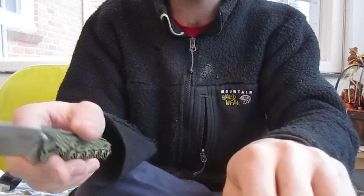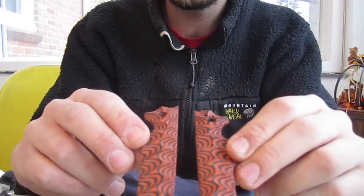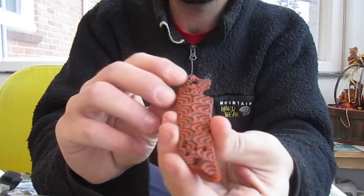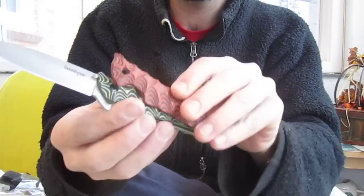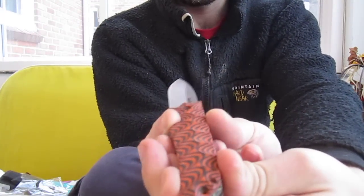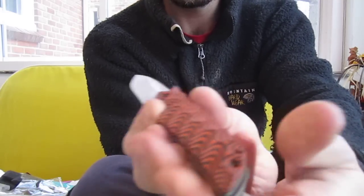And another set of scales — the Tiger Stripe scales for the Skyline. These turned out good too. They look pretty cool, I think so. Anything out of G10 looks good — wouldn't you agree with me?